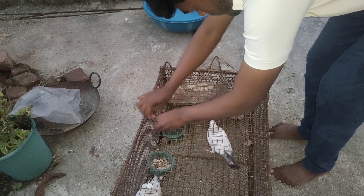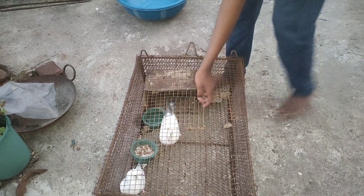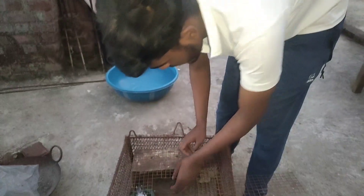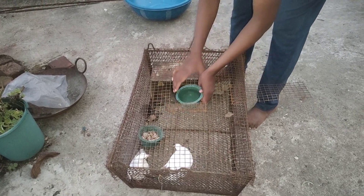I have a kubutr. This is my kubutr. I will put the kubutr.